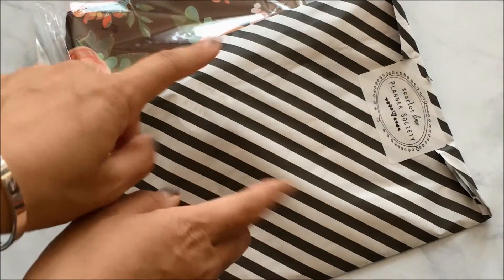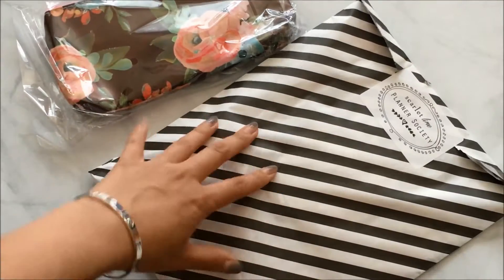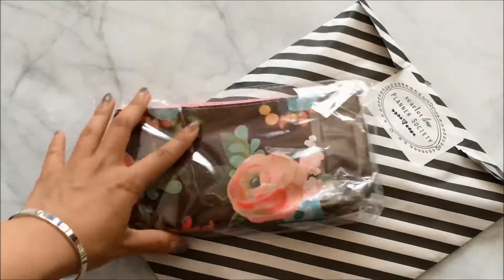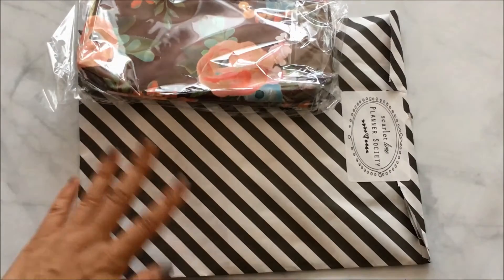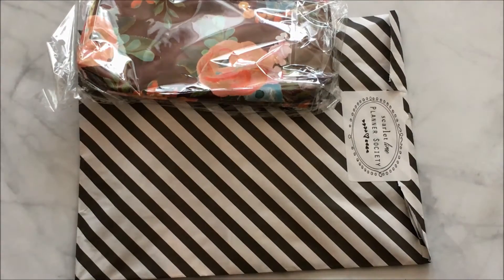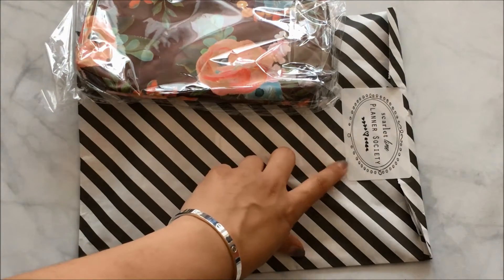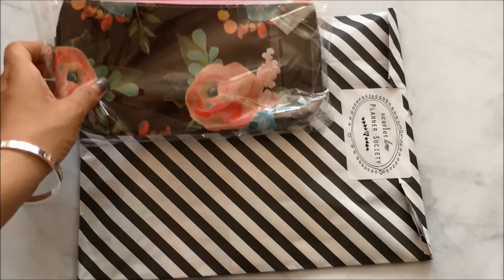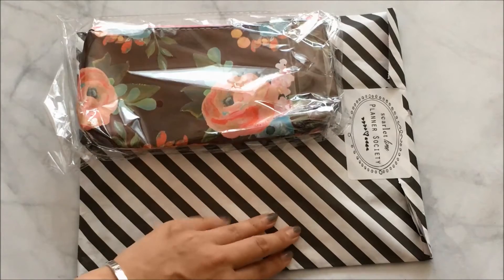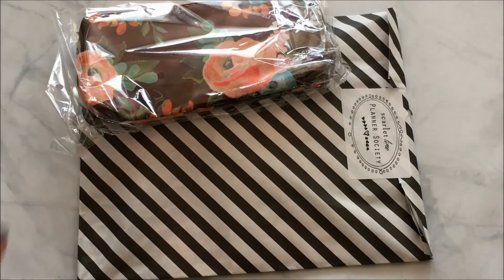Hey everybody, hope you're having an amazing day and a great week so far. I'm here with a Planner Society unboxing — I haven't looked to see what's inside yet, so I'm really excited to show you. This is the April box, so I'll link the Planner Society subscription info down below. Every month it's a planner subscription and they send you one of these kits full of great goodies.